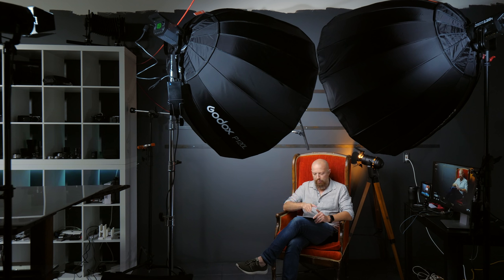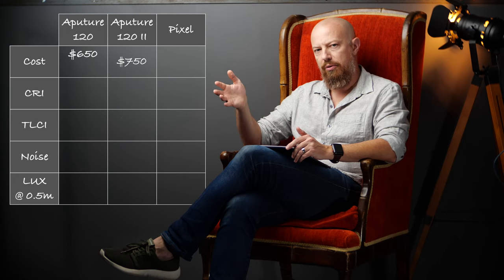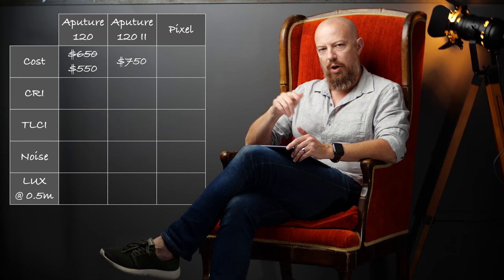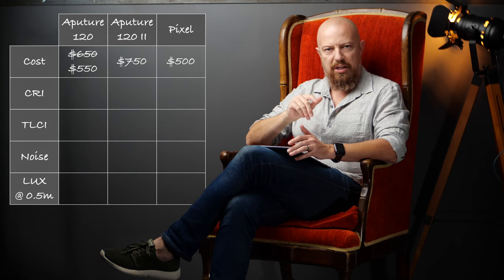Let's start with price, because that's kind of important. The Aputure 120 Mark 1, the original, was about $650. Now there's a Mark 2 out at $750, and the Mark 1's are available for about $550 — so you've got a range of about $550 to $750. The Pixel light is $500, so it's not that much less. Compared to the Mark 1 of the Aputure, it's only $50 less. Your first thought might be: why would I get a knockoff light for $50 less? It's clearly not worth it — spend the $50 more and get the better light. That's fair, but we're not done yet.